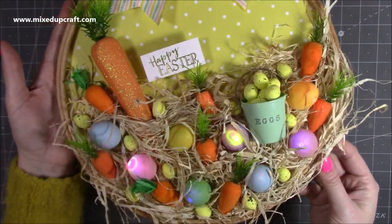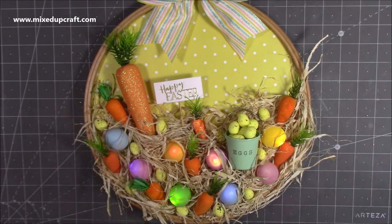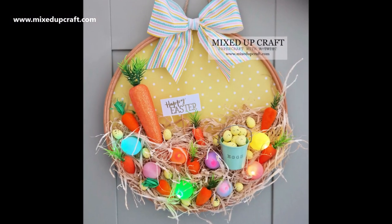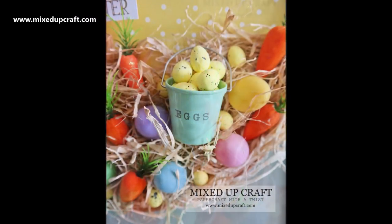So there is my Easter wreath! I have a couple of wreaths — I'll share all the playlists. Take a look now at the close-ups of the pictures in more of a natural light. I hope you've enjoyed this quick video just to give you some inspiration, and I hope you have a really nice day. Thanks for watching, bye!